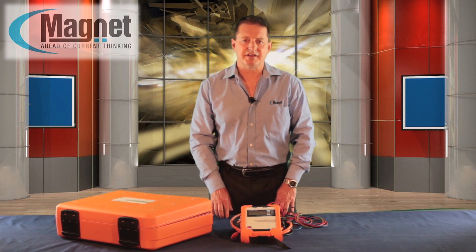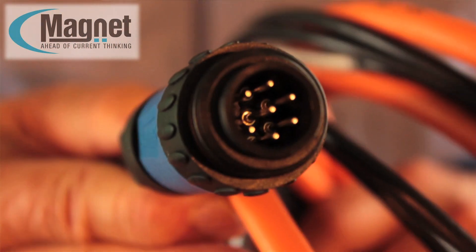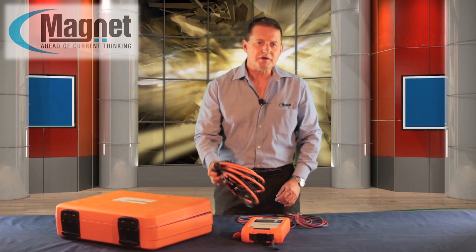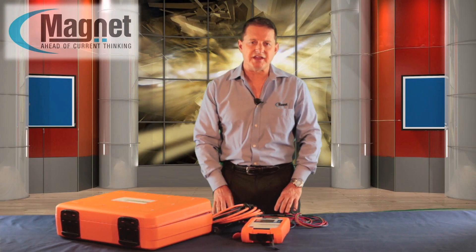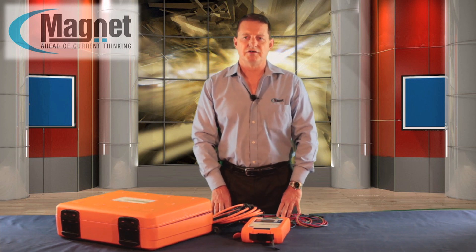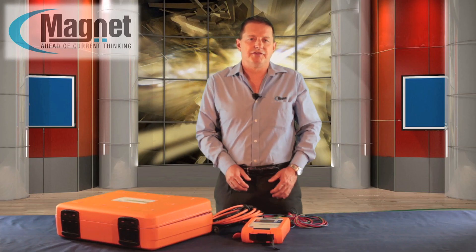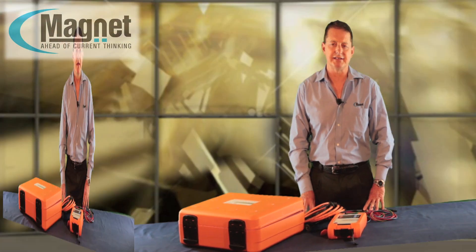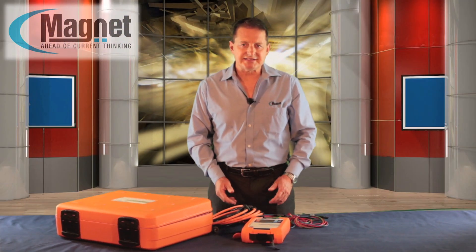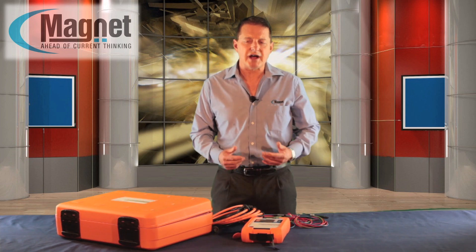The PQBOX 100 detects the connected current clamp set via coding in the plug and automatically sets the correct measurement ranges. The device does not need to be informed of the transformer current ratio. A range of easy-to-use accessories which enhances the performance of this device is also available from Magnet, who offers technical advice, installation, maintenance and support throughout Southern Africa.